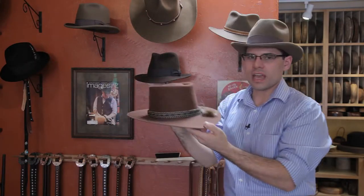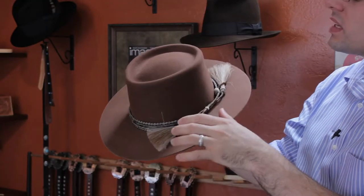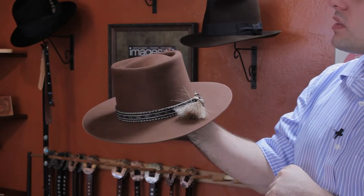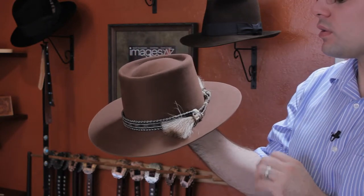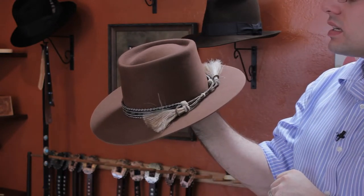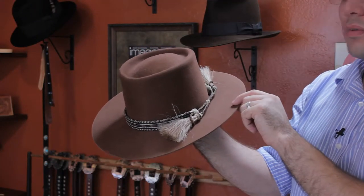This style of hat is a telescopic shape. You can actually see it looks like the end of a telescope. That's why I call it a telescopic shape crown and it has a shorter brim but this is more of a plainsman style hat but with a shorter brim than the traditional wider brim that style of hat would have had. This is definitely a western style hat. Thicker weight felt and you'll find this on all sorts of people from a man to a woman, ranchers, cowboys or just tourists that like to wear hats like these.